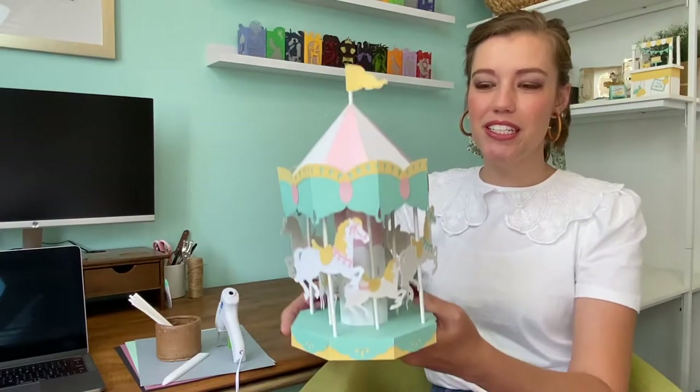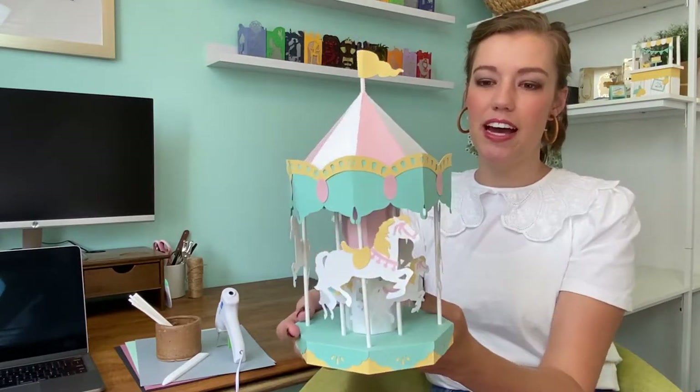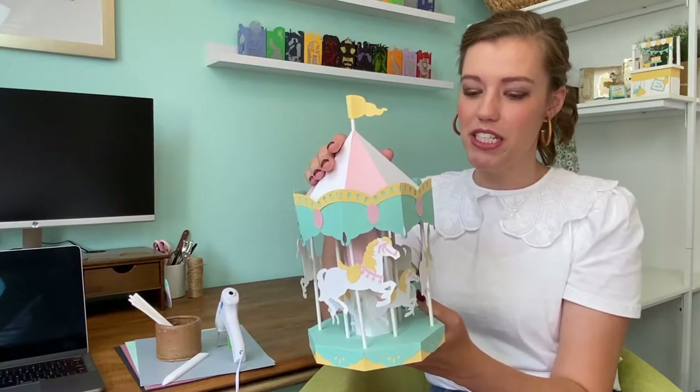Hey everyone and welcome to Make It with Miss Mandy. Today we're going to be putting together this papercraft three-dimensional carousel. This was one of the first 3D projects I ever designed and while it was really hard for me at the time to get the dimensions quite right, it's actually not terribly difficult to put together.